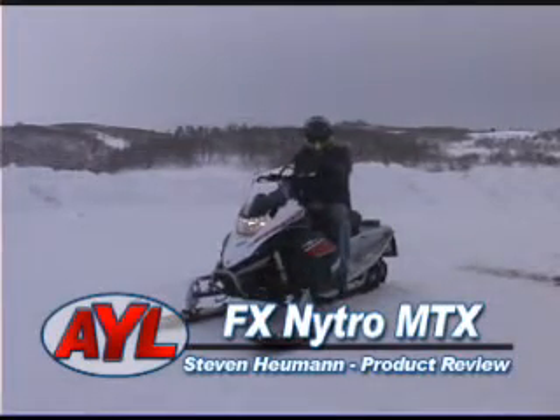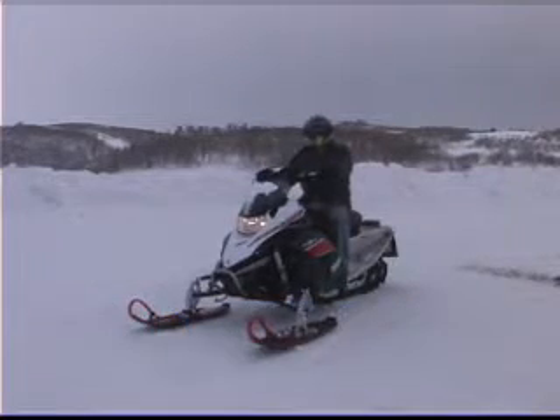Everybody, I'm Stephen Heumann. I got your product for you today. I'm taking out the FX Nitro MTX. Follow me — I'm going to put it to the test.